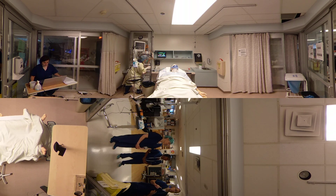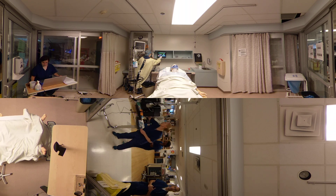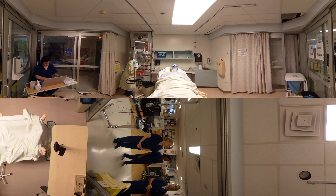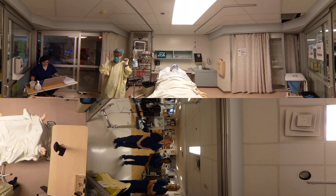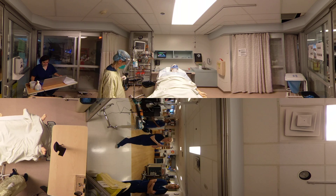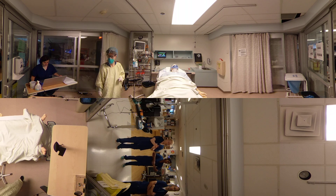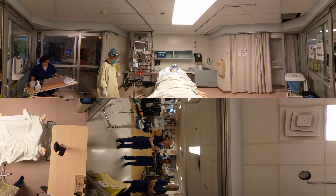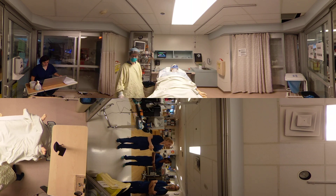First, remove all jewellery: rings, watch, ID, stethoscope, pagers, cell phone, cloth hats. Next step is have hair tied back and secure. Next step is hand hygiene — a 15-second hand rub with alcohol-based hand rub. Ensure the entire surface of the hands are touched, in between the web of fingers, over thumbs and wrists. And when you are done, you're going to don a yellow gown.